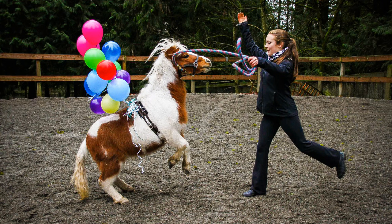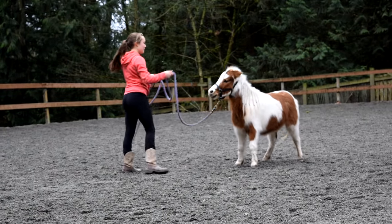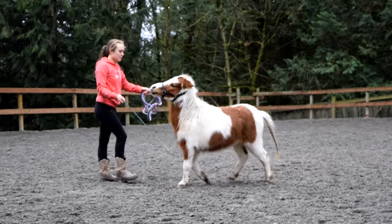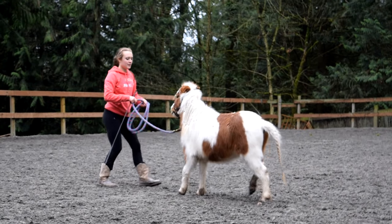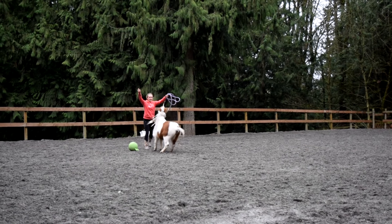Before I started training this, I had already taught both of my horses to do the basics of liberty. They both already knew how to follow me and to come to me, and that made it a lot easier for them to understand what I wanted when I would run backwards and ask them to come towards me.